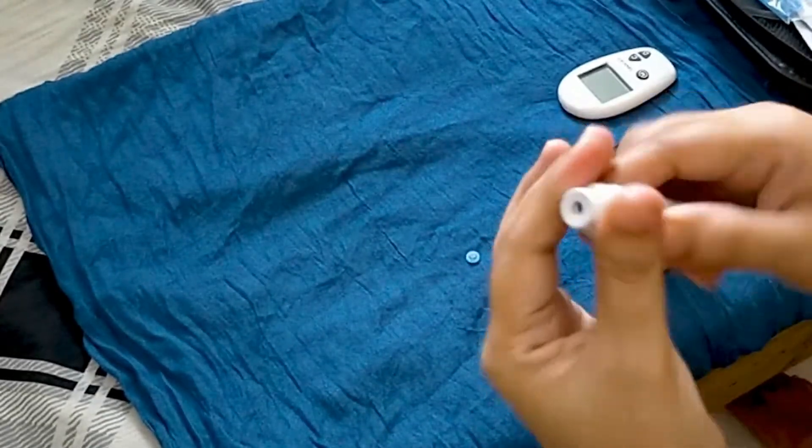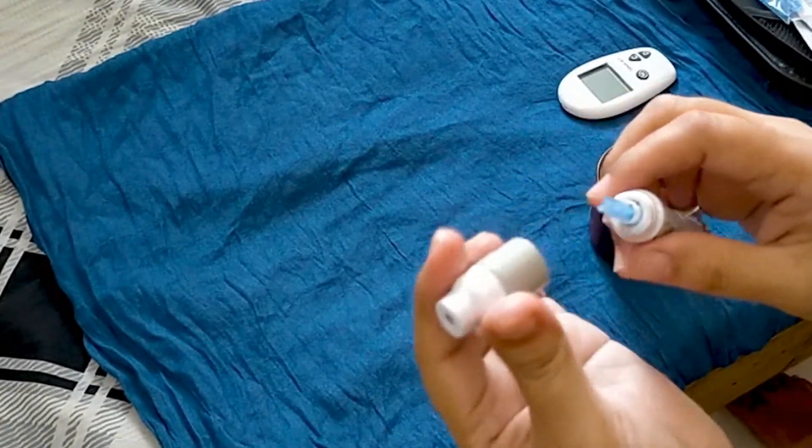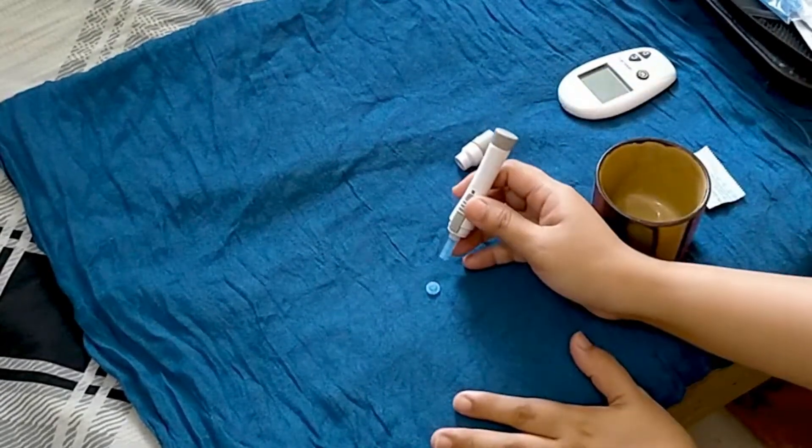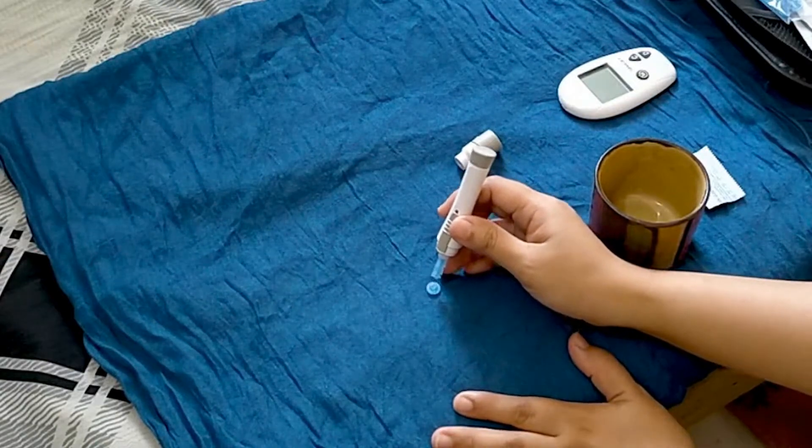Twist off the lancet cover and dispose of it properly according to Medical Waste Management Regulation.